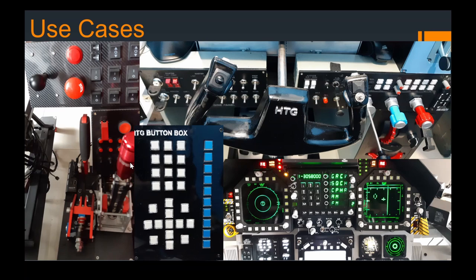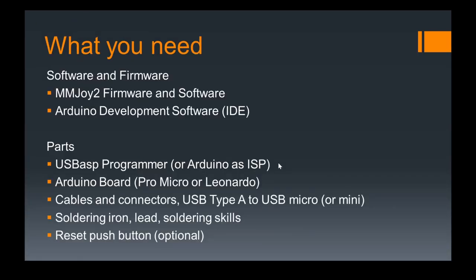So what do you need? You need MMJOY2 firmware and software — that's one package — and the Arduino IDE software. You don't actually need the Arduino IDE if your Arduino already has a bootloader installed. We'll talk about the bootloader after this. If your Arduino already has a bootloader, you can skip that part, but you still need the MMJOY firmware.